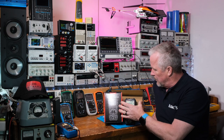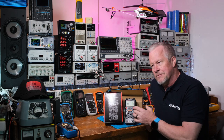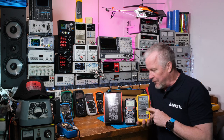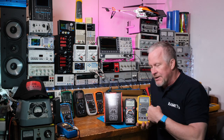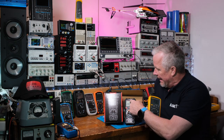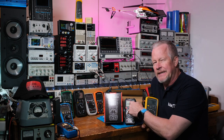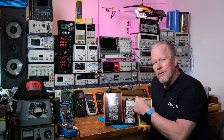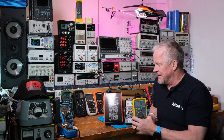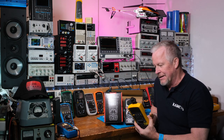And other than that it's 20,000 counts. We'll just see how these meters measure and look compared to each other and compared to the Fluke 87, just so you can see two 20,000 count meters side by side, and also compared to a 6,000 count meter. You can see what that display with that extra 20,000 counts does for you. So let's just do that.